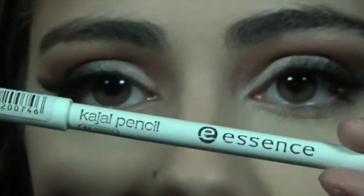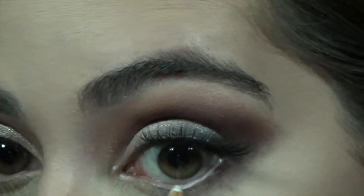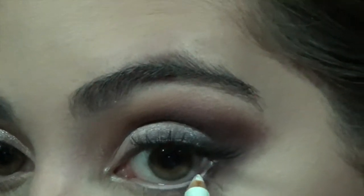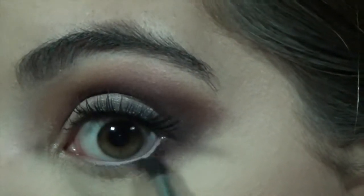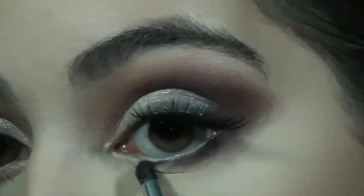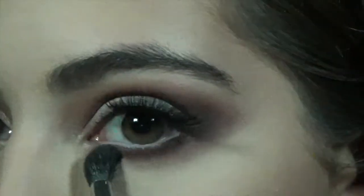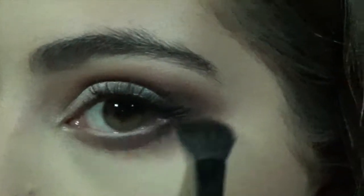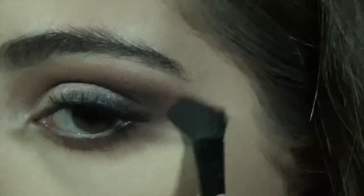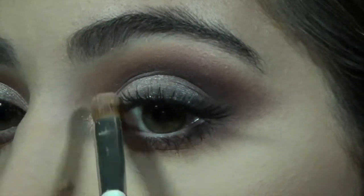Zooming back up to the eyes, I'm going in with the Essence Kajal pencil in White on the lower lash line, building up the color to open up the eye a little bit. Then I use All Star from the Subculture palette and buff out some colors from the Jaclyn Hill palette on the lower lash line, mixing them together so it looks blended and follows up to the upper lash line. Then I take Cube on a flat brush into the inner corner.